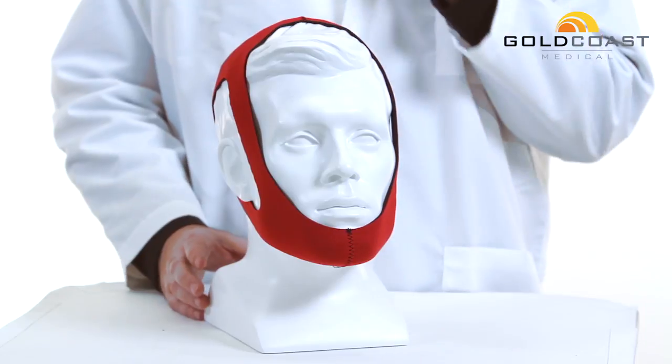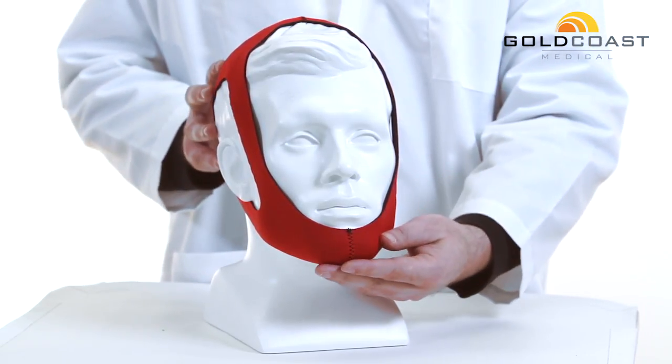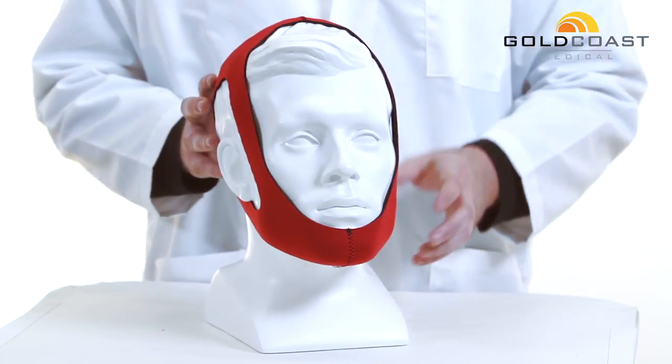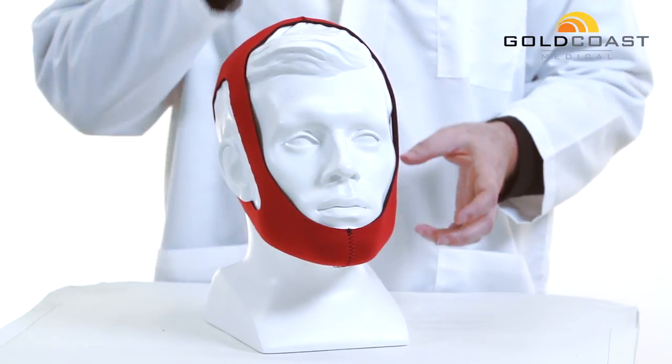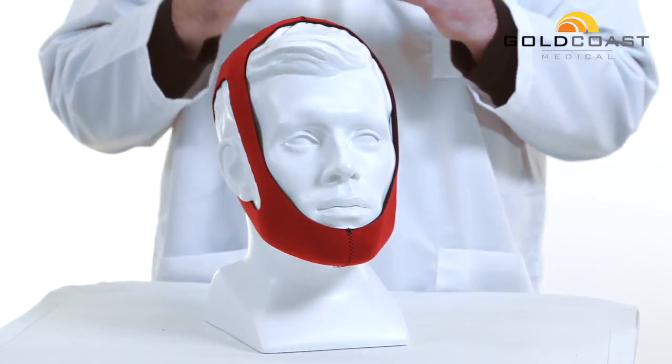This will also minimize your oral or nasal dryness. You can use a chin strap like this as an alternative to an invasive full face mask, because you will not have to worry about the air escaping through your mouth.